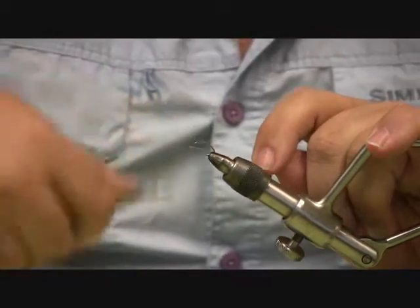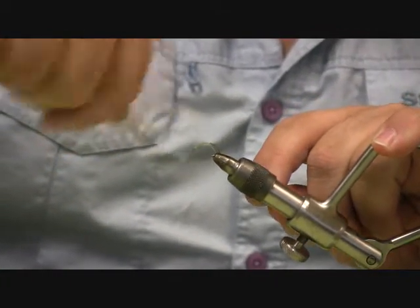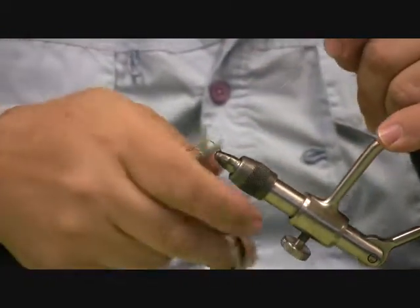We're going to tie an inchworm. This is a staple of your southern or southeast fly fishing box.